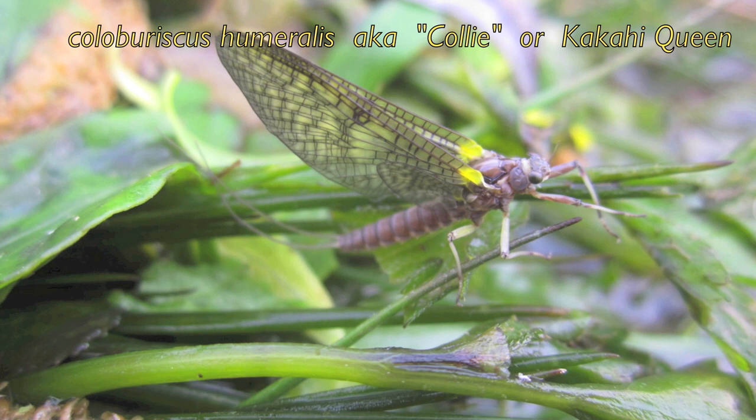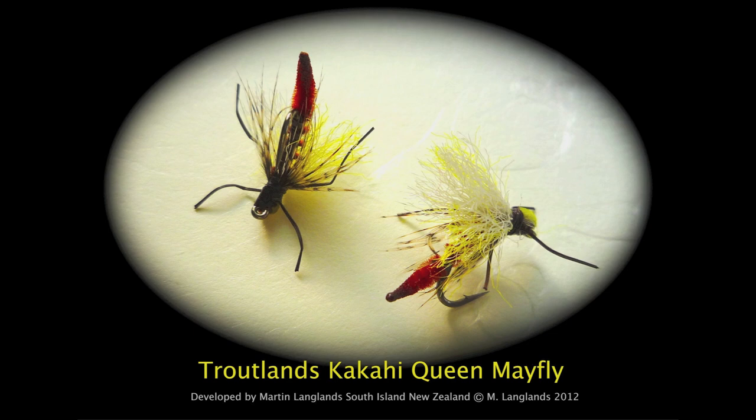The traditional pattern works very well, but here's a development I've been working on for the past few years. This floats high, is easy to see, and has a realistic profile.